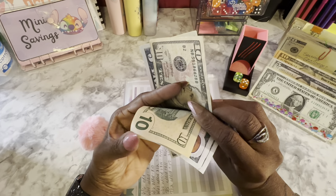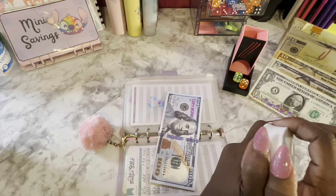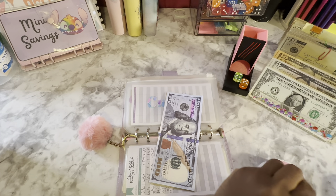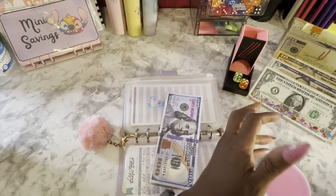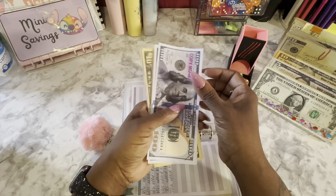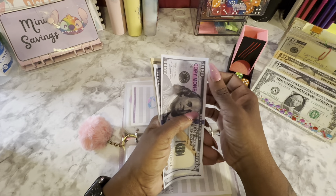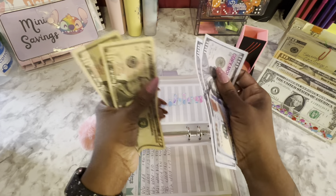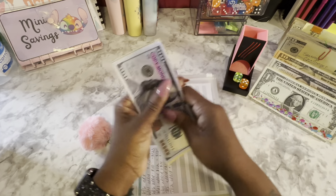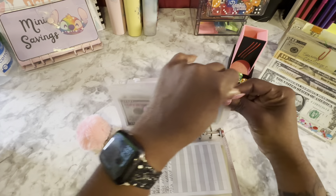Cushion now has $100, $200, $300 in the bank, plus 10, 20, 25, and 30 — so $330 in cushion. My first goal for this is $500.